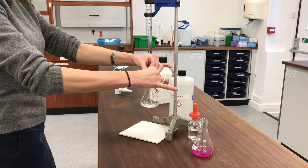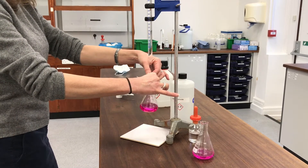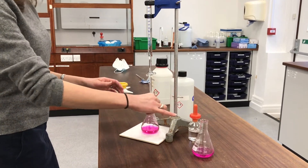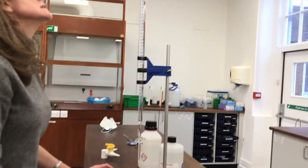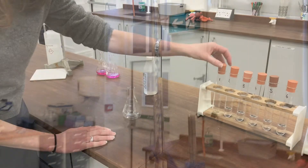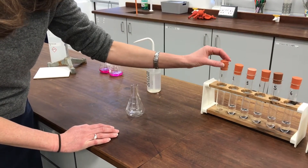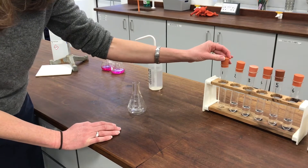Let's have one more drop and see what happens. And that's it - that's my end point. I've recorded the volume as exactly 15.0 mL. I'm going to titrate the equilibrium mixtures now. I've already done the one from boiling tube 1 and it used quite a lot of the sodium hydroxide - about 40-45 centimetres cubed.